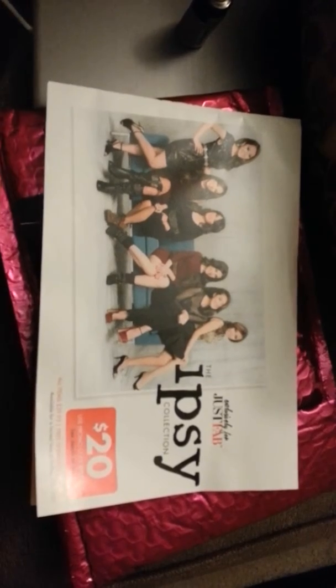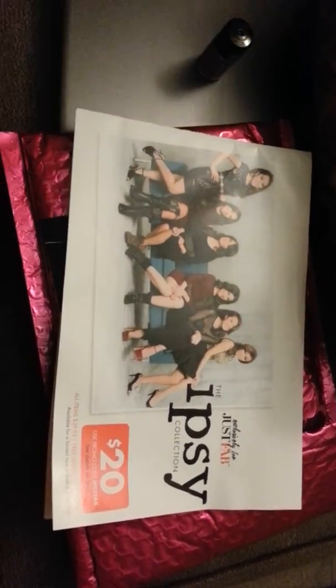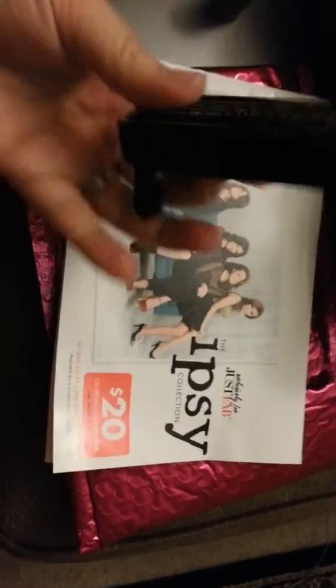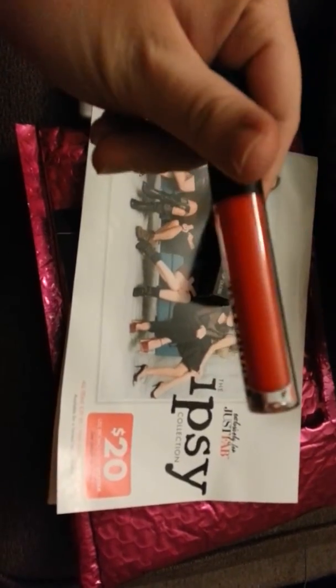And then it comes with this lip gloss — it's Bombshell lip gloss and it's called Hot Mess. Let me open it here. So it looks like this — it's like a pinky, red-y, orange-y color. It's cold here so it's got like the cold frost stuff on it, but it looks really pretty. I can't wait to use it. The colors are a little more bold than I'm used to but that's how I've been going lately.